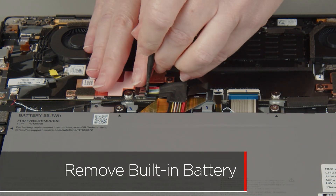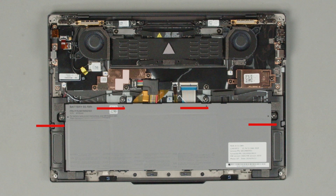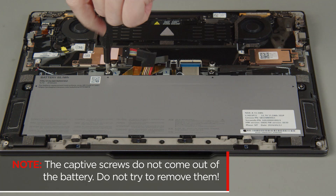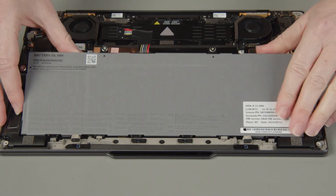Disconnect the battery cable from the system board. Loosen the four captive screws on the built-in battery. The captive screws do not come out of the battery — do not try to remove them. Carefully lift the battery and remove it from the system.